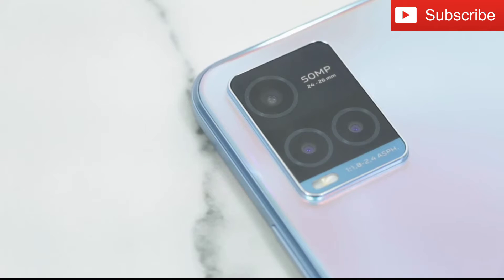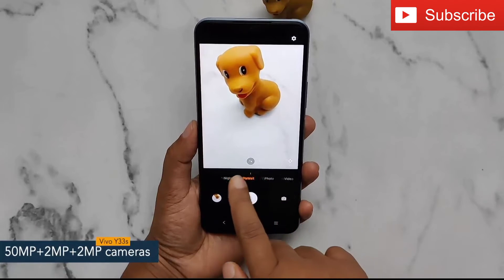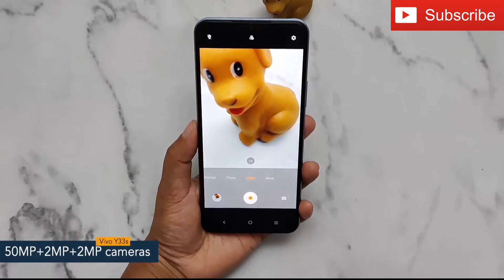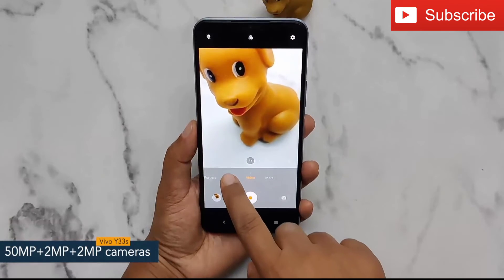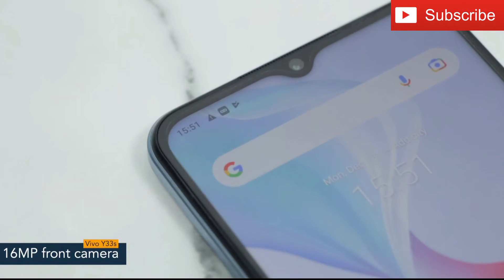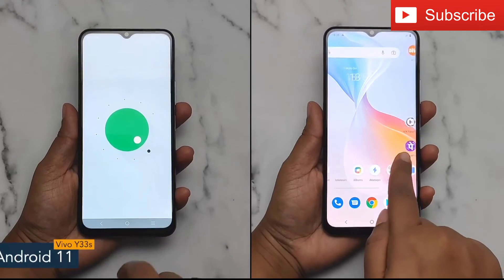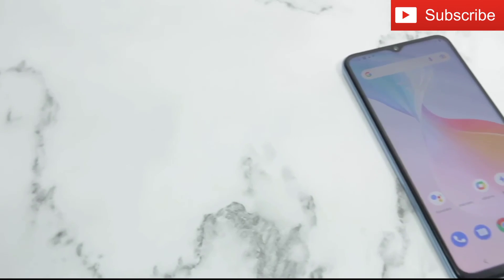Coming to the camera specs, the phone features a 50-megapixel triple camera setup, including a 50-megapixel primary camera supported by a 2-megapixel macro camera and a 2-megapixel depth camera. The phone also offers a 16-megapixel front camera. The software version of the Vivo Y33s is Android 11 with Funtouch OS.